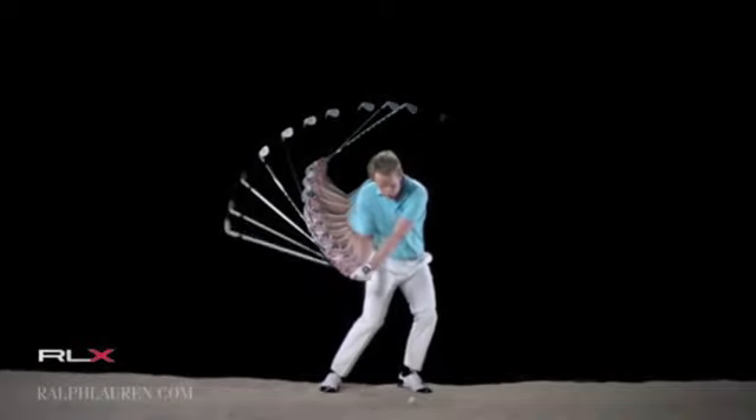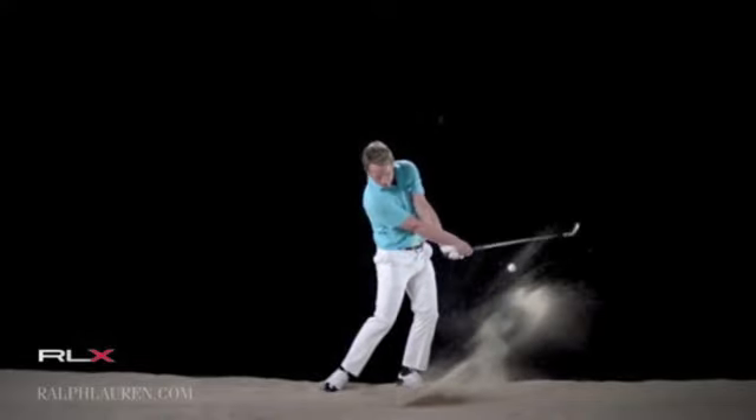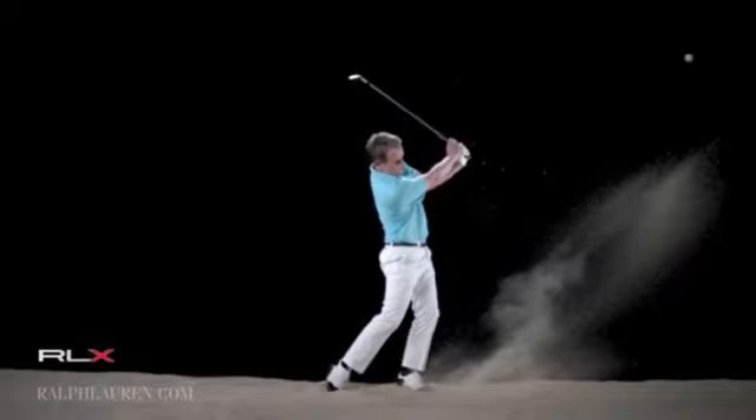Just trying to maintain that angle on the club face. As you watch it go through the sand, it's going to hit the back of the club, and that ball just goes kind of straight up — flies nice and high and soft.